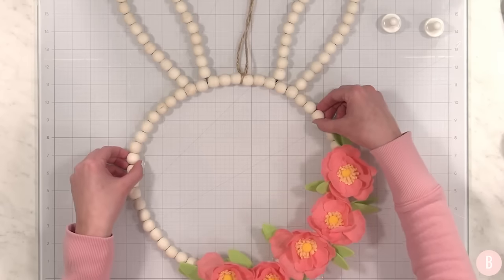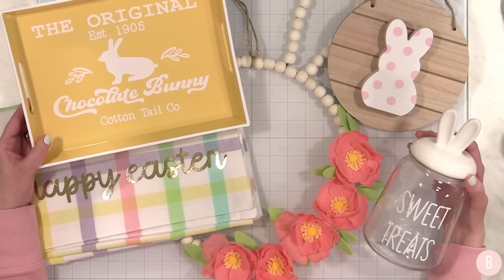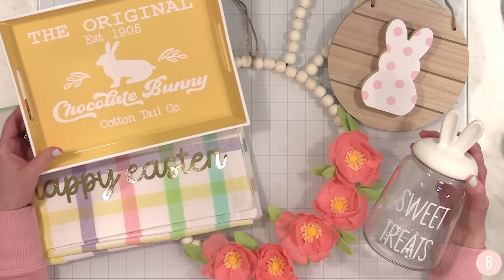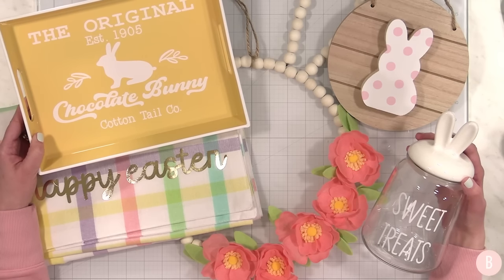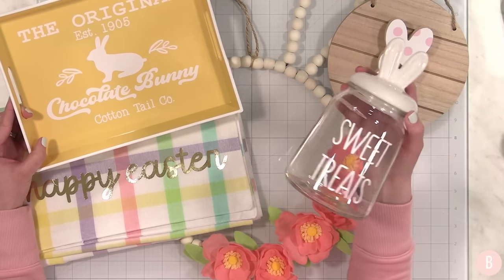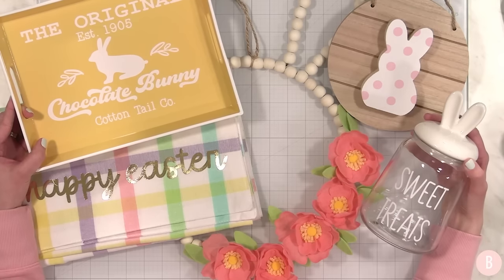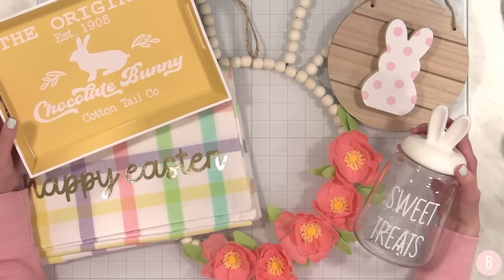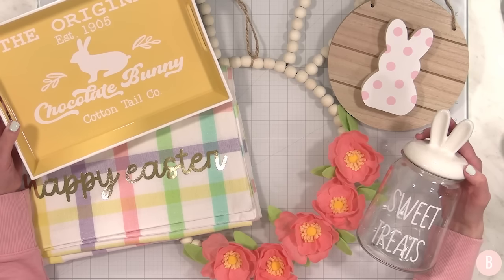What a fun little lineup of crafts — I hope you enjoyed part two of Easter crafts for this year! I'm loving that tray and I think the SVG is so fun — I'll link that design down below in case you want to recreate this look or do something else with it. It would also look really pretty on a round wood sign for your front door. I love the foil look on the table runner — so pretty! I can't wait to fill that jar with pastel M&Ms for my kitchen. I hope you got a little bit of inspiration — we still have some time before Easter comes. Wishing you all a wonderful Easter, thank you so much for watching!